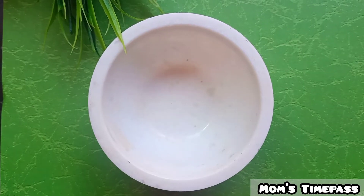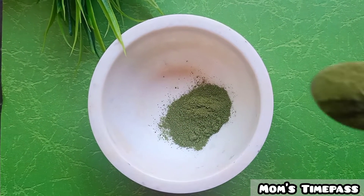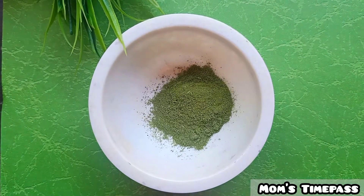In a bowl, I add 2 spoons of green powder. It has a high Vitamin C content which will help with skin lightening.